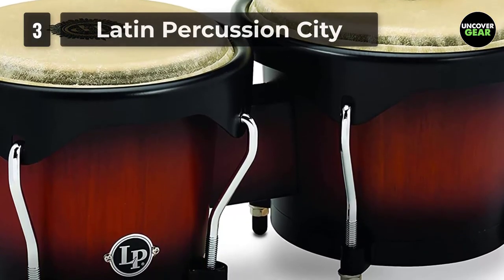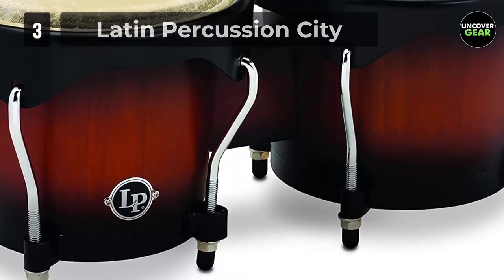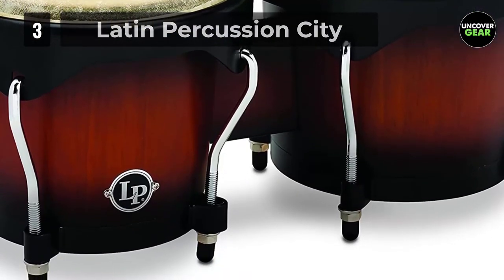The Latin Percussion City are a popular choice among professionals for their rock-solid construction, reliable and durable tuning mechanisms, and attractive satin finish.